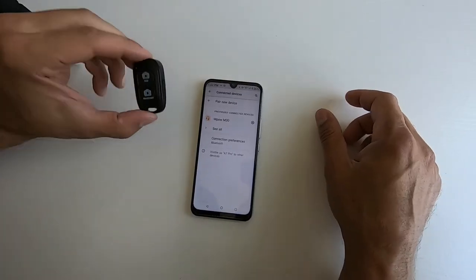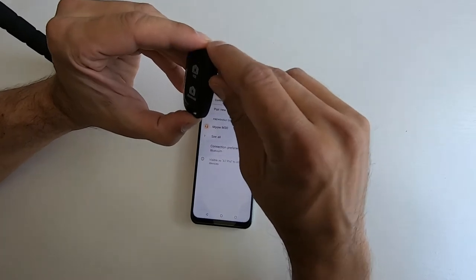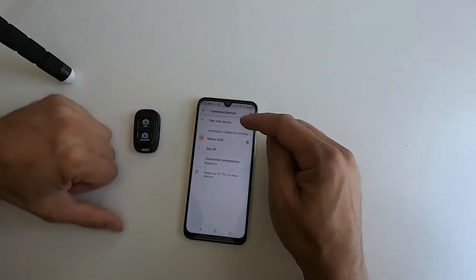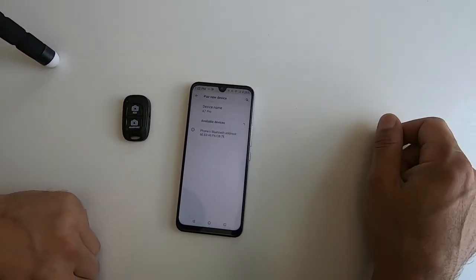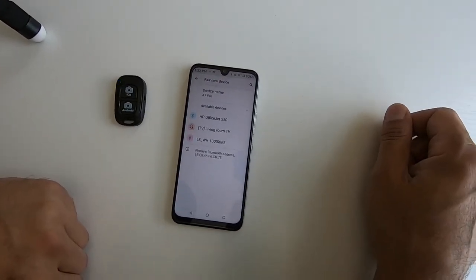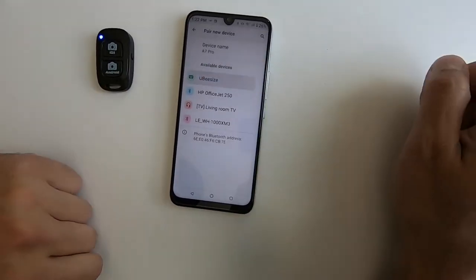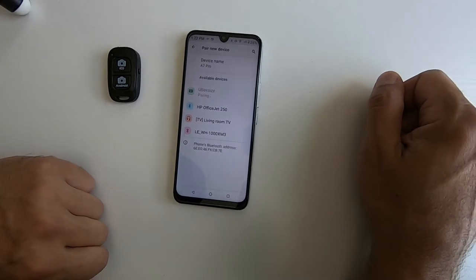And there we have it. To connect the Bluetooth device, you want to turn that on so the blue light is flashing. And you're going to hit 'pair new device' in your Bluetooth settings. There it is — it says UbiSize. So I'm going to click on that, and it's pairing.